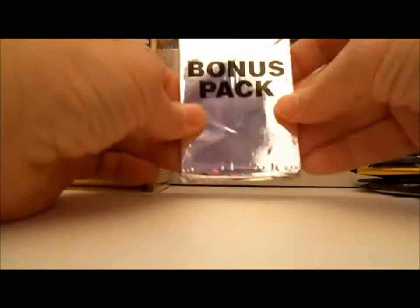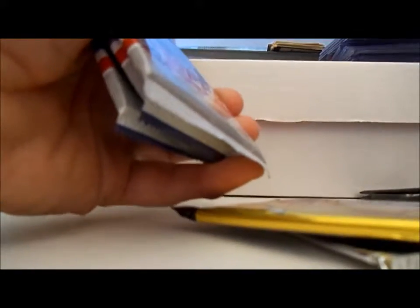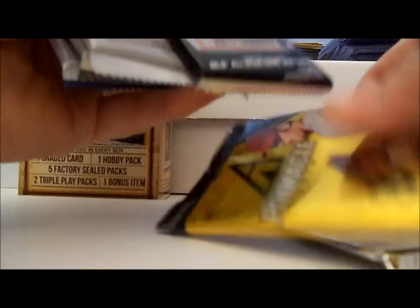Here's the bonus pack. I have no idea what the bonus pack is going to be. It's a silver pack or something. We'll save that for last. Another Ultra Triple Play.